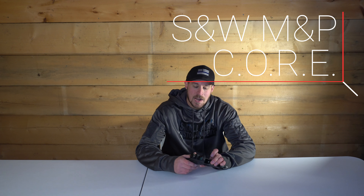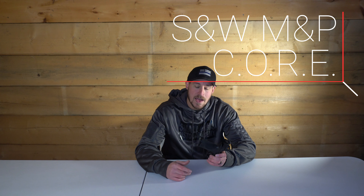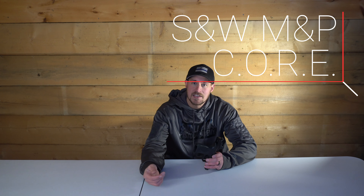Hey everyone, welcome back to Small Arms Pistol Academy. I'm Mike Hanselman. If you're new to the channel, thanks for watching — make sure you click the subscribe button and the alert button to be notified every time we upload. Today we're going to talk about the Smith & Wesson M&P Performance Center, specifically the ported or CORE series. I really enjoy shooting this firearm. There are some problems with it, but overall it's a phenomenal gun, so I'll break down what I like and dislike.